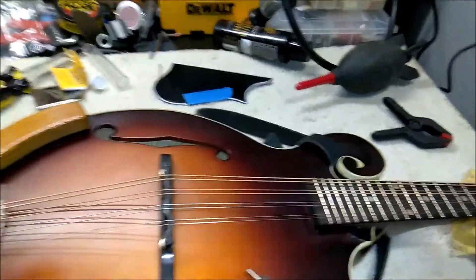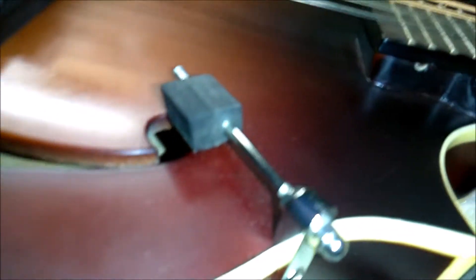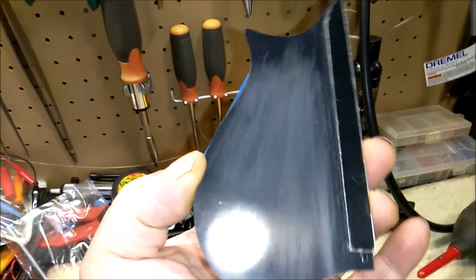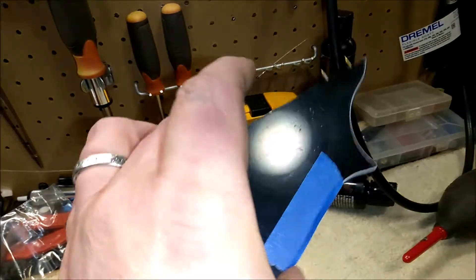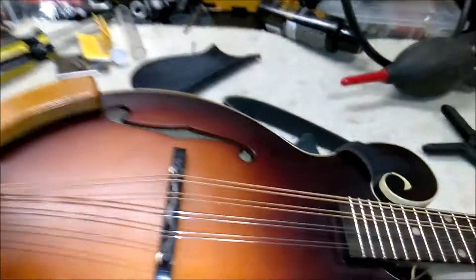My plan is to just use crazy glue to glue it down. You may be able to see where I've already scored it in one direction with a piece of sandpaper on this side too, just to help the surfaces stick better. So we'll see what happens.